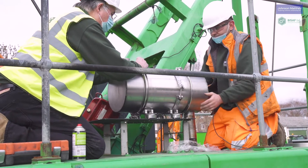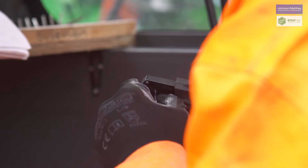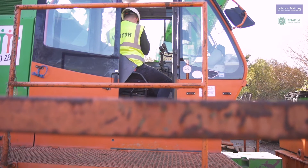Whilst the filter is the heart, Johnson Matthey's PO CAN electronic control unit is the brain of the installation. It coordinates the regeneration process, warns the operator when regeneration becomes necessary, and flags up potential faults.